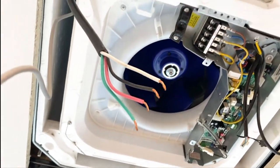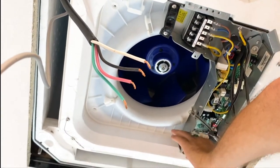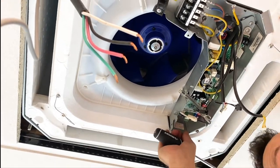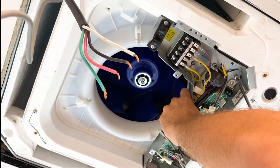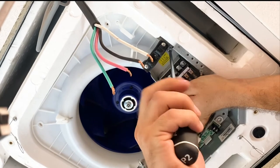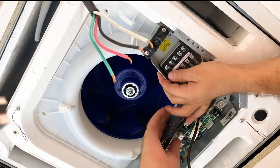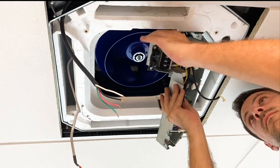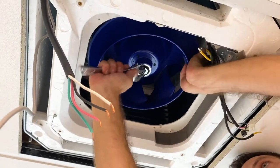Detach the entire inner panel and main board. Disconnect the drain pump by removing five screws. To remove the fan blower, loosen the nut with a wrench and remove it.